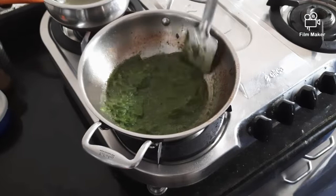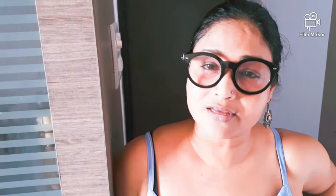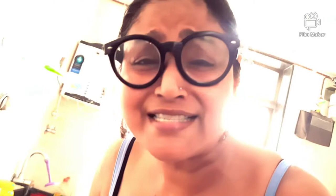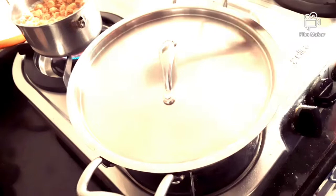Stir it a bit and then put a lid on, keep it for a while. While my green curry is getting cooked, I thought I need to add some soya chunks because I am a vegetarian — I can't add chicken or fish and I'm running short of paneer. So let's add some soya chunks and see how it turns out. It turns aromatic — nice and green — it smells divine. I love Thai food. Another minute and then I can add my veggies.